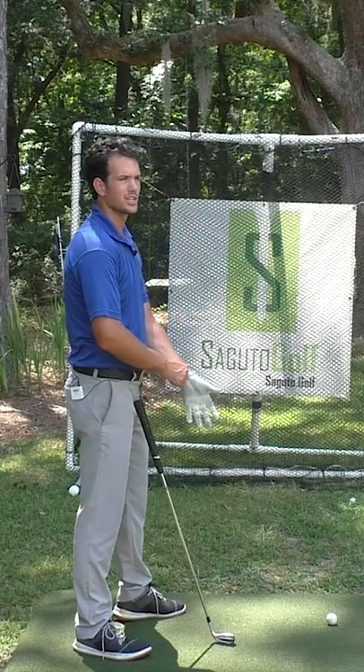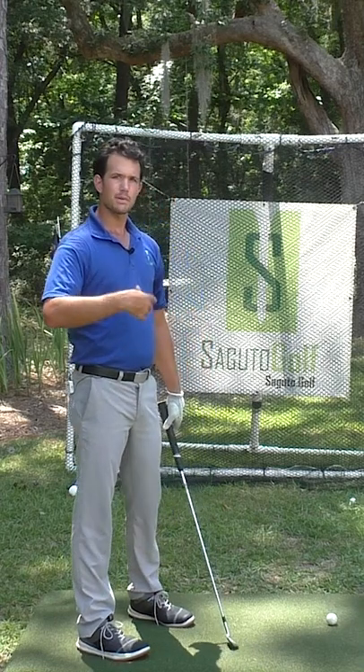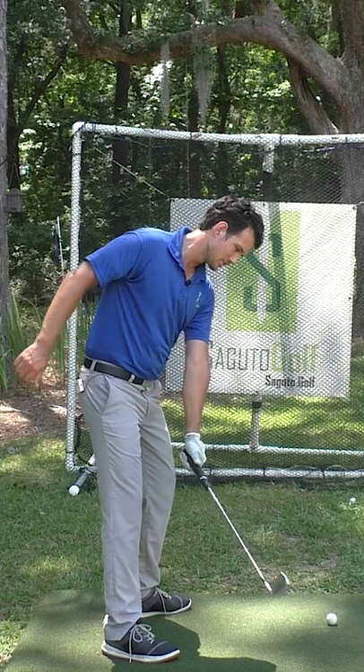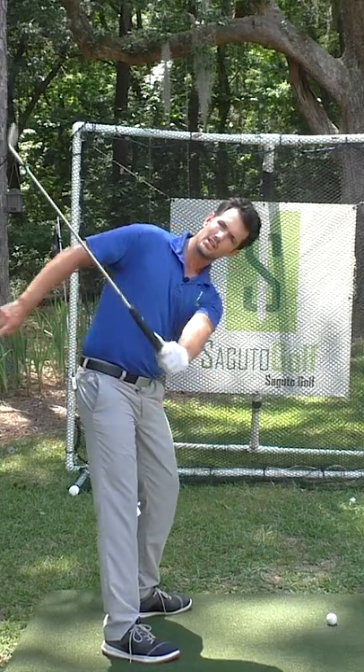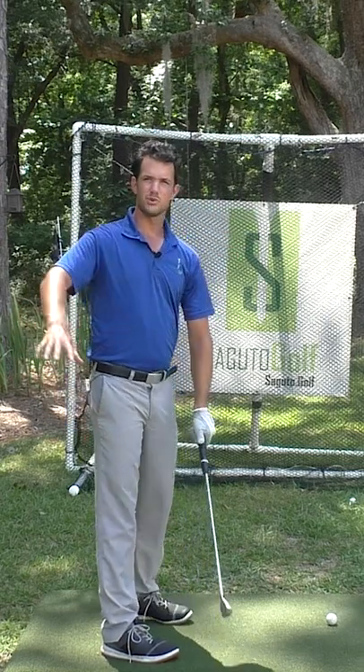If you've got a lot of swing thoughts and you're confused on how to hit positions in the golf swing, you don't have to think about positions with this — it's very intuitive. As I tilt that lead shoulder towards the ball, this club automatically ascends to the proper position. I'm not trying to move the club independently with my hands and arms.